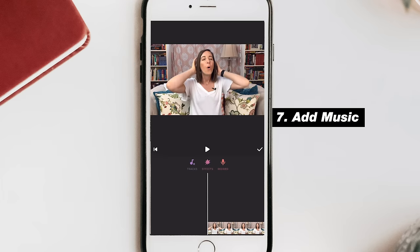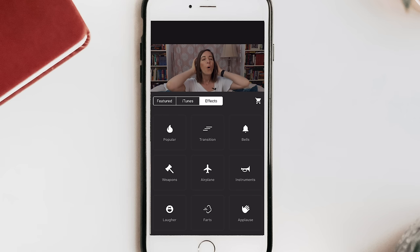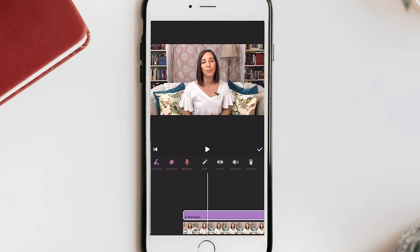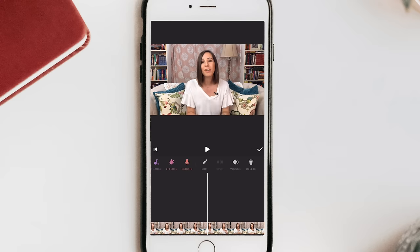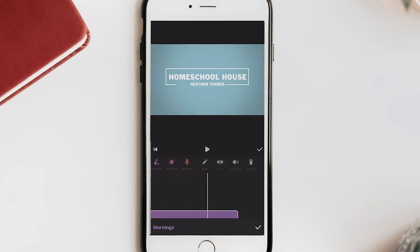The next step is to add music to the intro and outro. Scroll to the music section — InShot has a wide selection of tracks, and you can also import from iTunes. Hit Tracks, listen through the options, and select one. In the music file you can adjust the volume and add a fade-out. I want it pretty low so you can still hear me but get a little bit of that music, and I only want it to play through my intro.